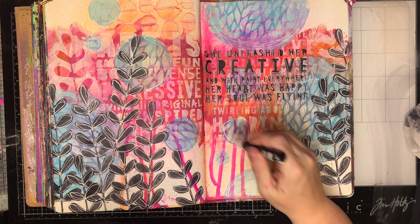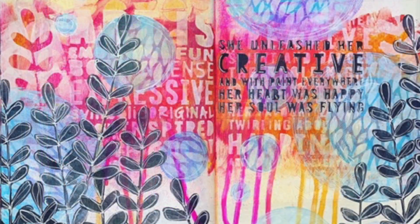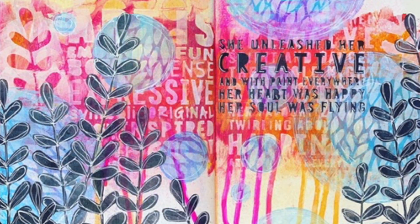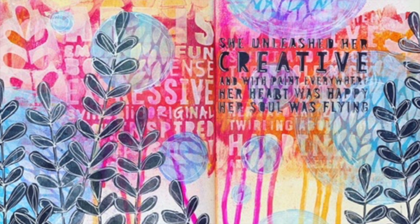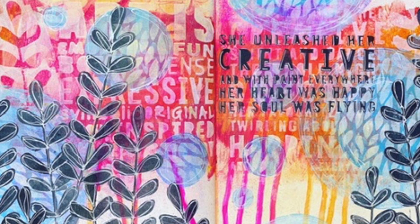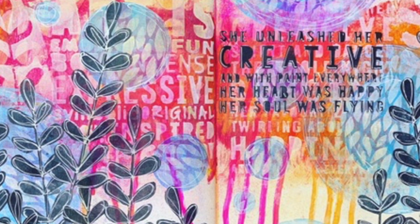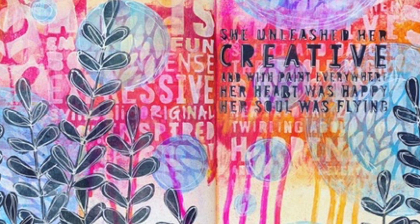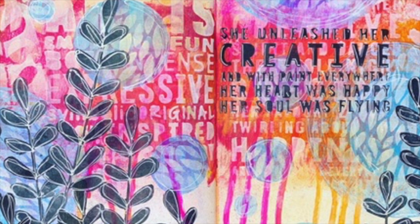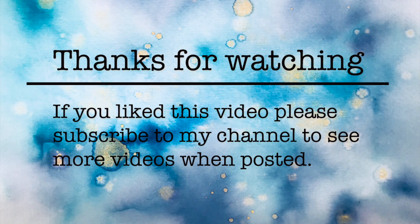So this is the final piece and how it all came together. It is inspired by the Dina Wakley 'Art Journal with Courage' book, so you can certainly check that out. It's a beautiful book and it's a great way of getting out of the funk. Once I'd done this page I was definitely over my art journaling slump. Thank you so much for watching — until next time, bye for now.